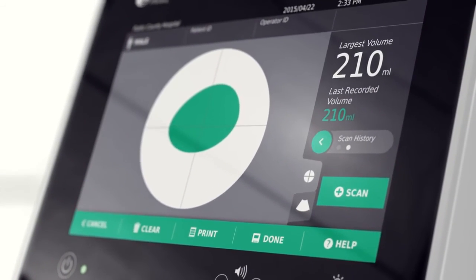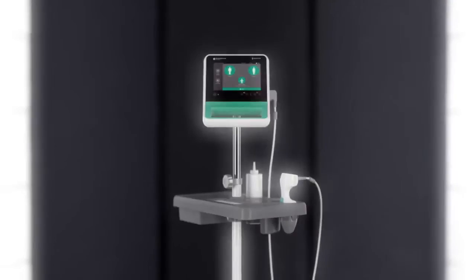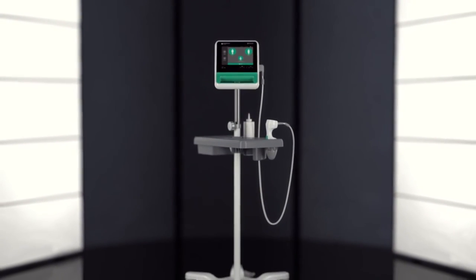Redefining accuracy, ease of use, and reliability. BladderScan Prime. Our name speaks volumes.